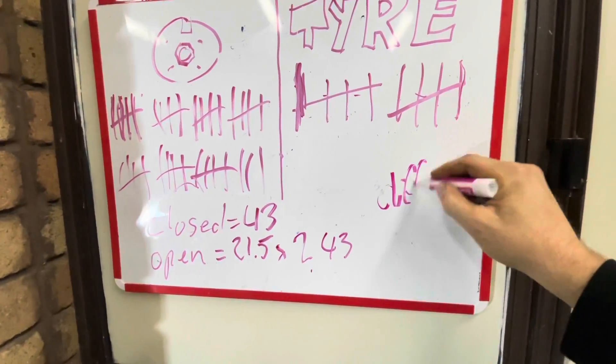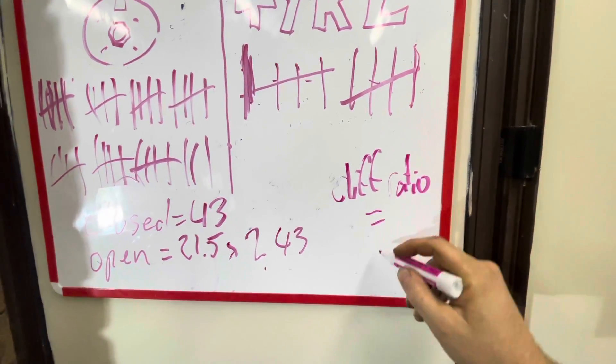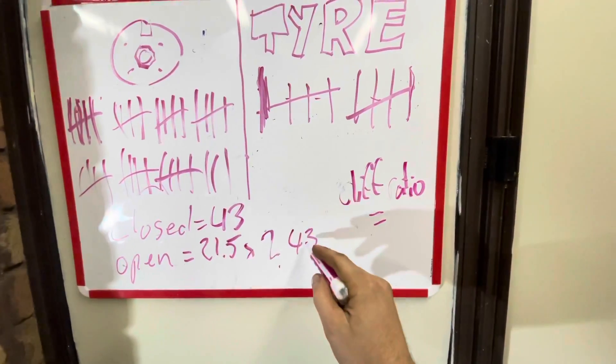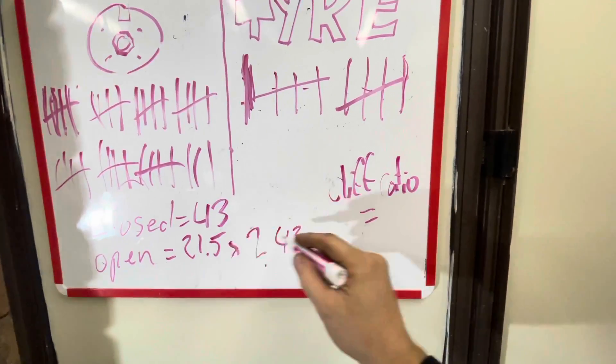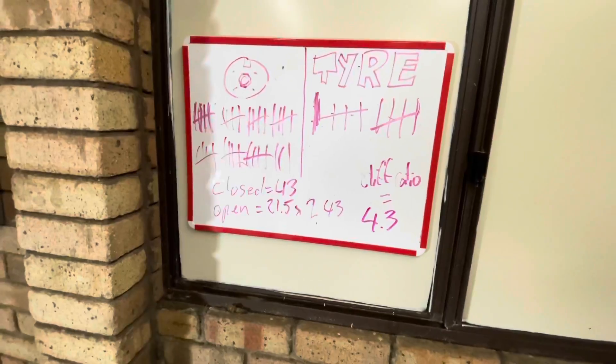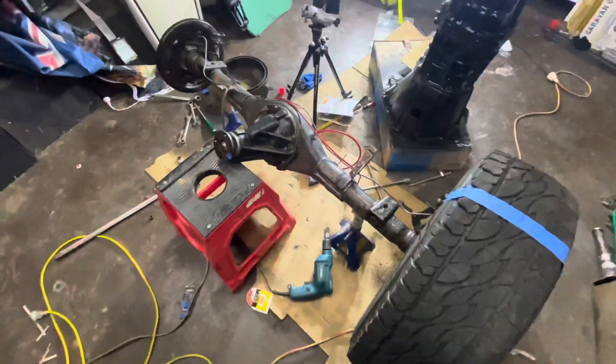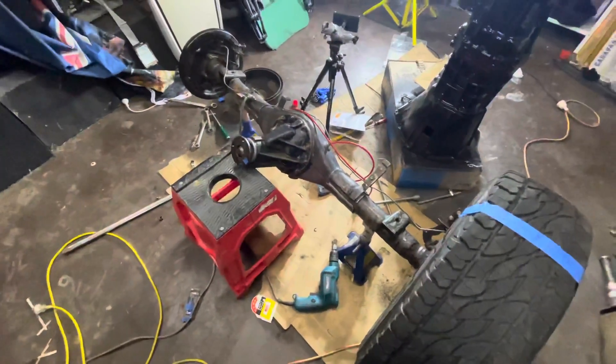Your diff ratio equals that number divided by 10. So 43 divided by 10 equals 4.3. Well, f*** me — that's what they came out with. That is surprising, because I swore that I had changed it.